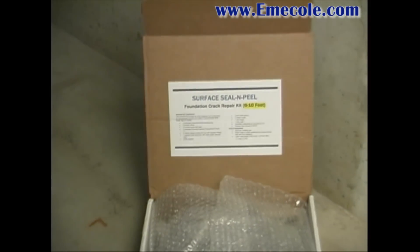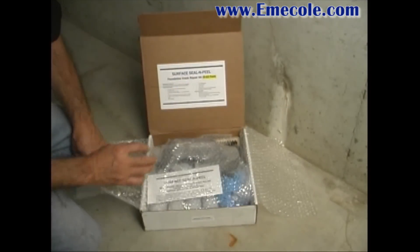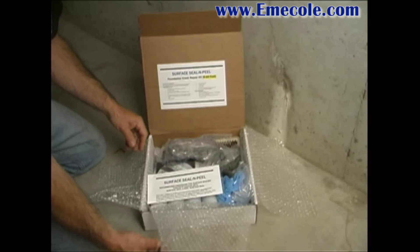The Surface Seal and Peel Foundation Repair Kit includes all the materials and accessories for low pressure injection repair of 6 to 10 linear feet of crack.